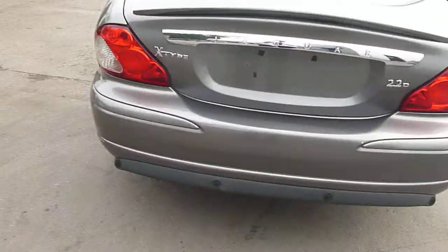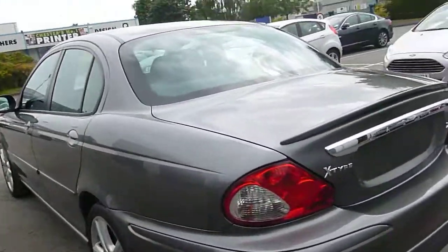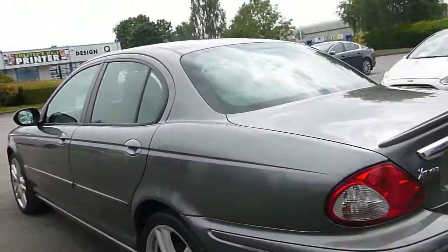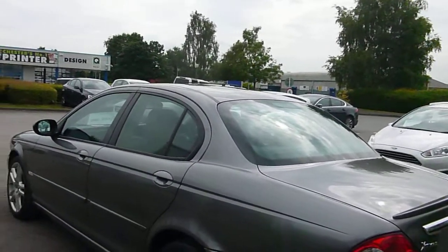It's got a 70-30 split rear seat, everything's what it should be as far as that's concerned. It's got rear park aid. Moving around to the near side, there's a slight mark on the bumper on the near side on the corner, exactly the same as there was on the other side — so the bumper's going to need just a smart repair.